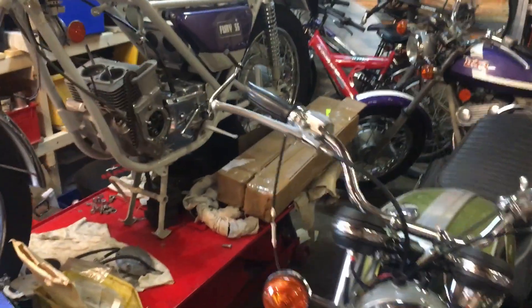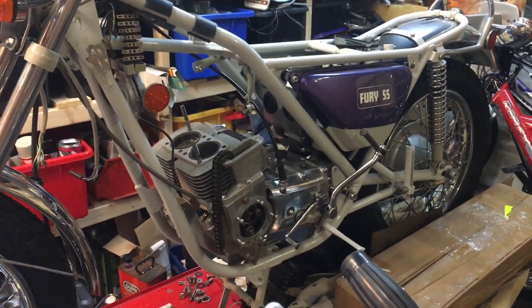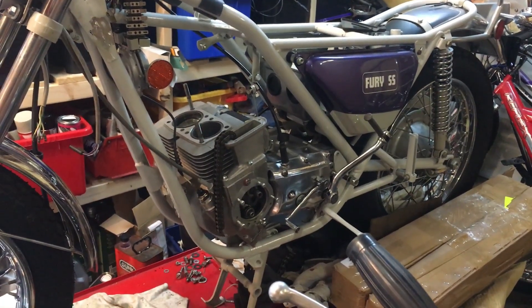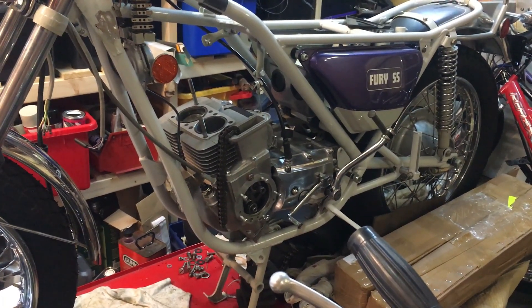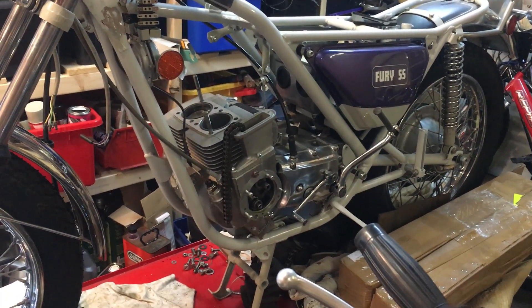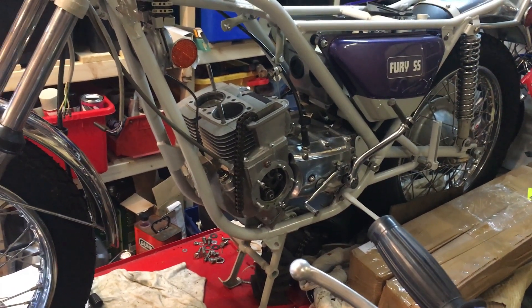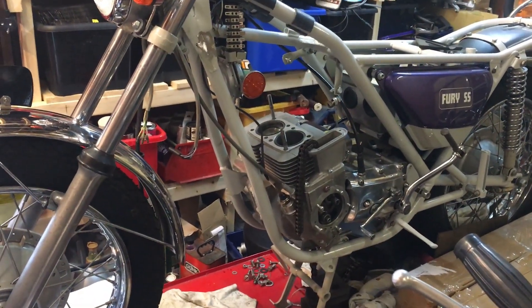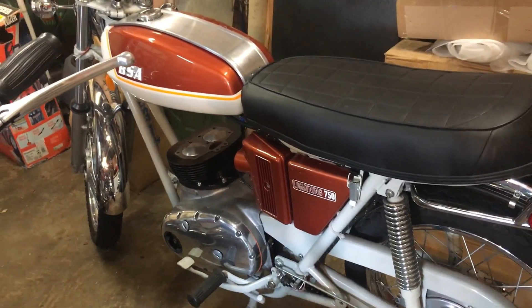The other bike we're hoping to have at Stafford is the Fury SS, which looks as though there's a way to go yet but actually isn't too bad. At the moment we're waiting for the head work to be completed - valve seats and so on - and that's with Rewards Engineering in Rugby at the moment. I'm due to touch base with them next week to see how they're getting on. The Fury might not be quite complete or a runner by the time we get to Stafford, but that's alright. We've got plenty of other bikes here, and certainly the Lightning should be complete.